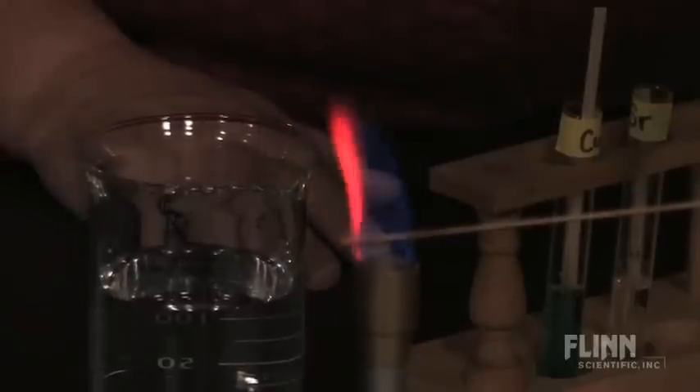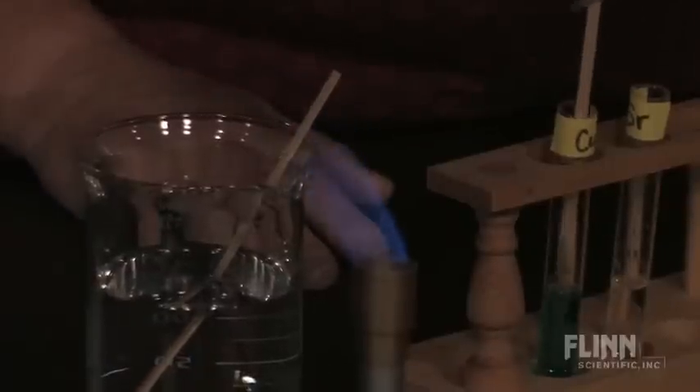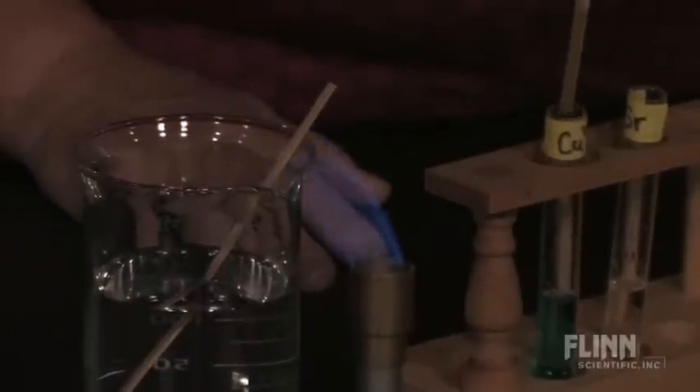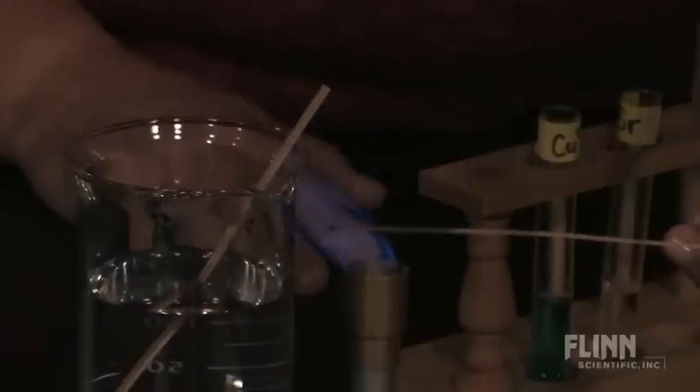Observe the characteristic color of strontium. Repeat the procedure with all of your metal salt solutions. And here we have copper.